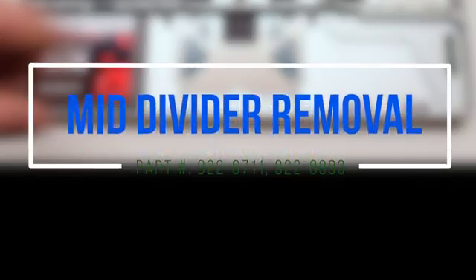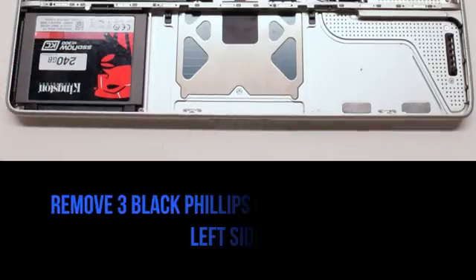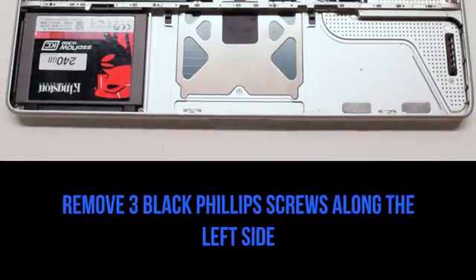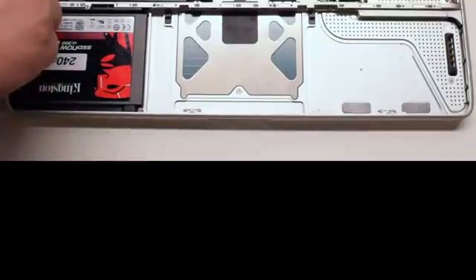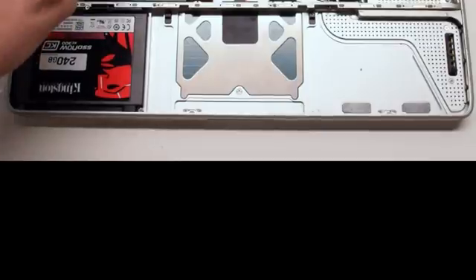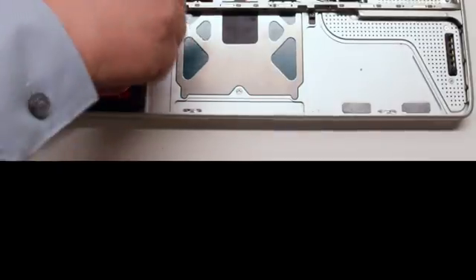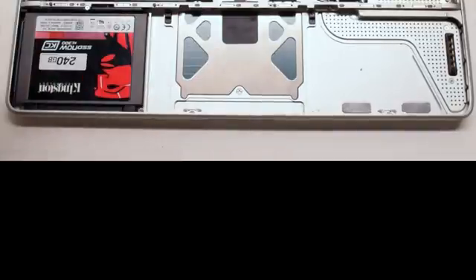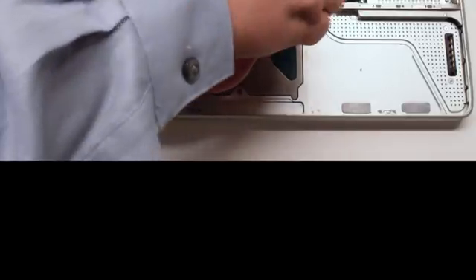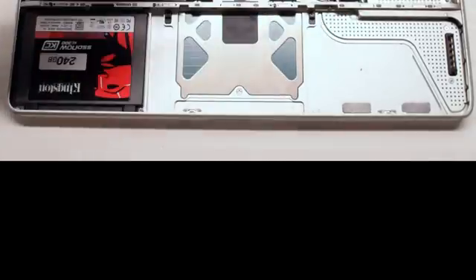Mid divider removal. Go ahead and remove the three black Phillips head screws located along the left to the middle side of the divider. Unscrew them but leave them in place — this will make it easier to track them.